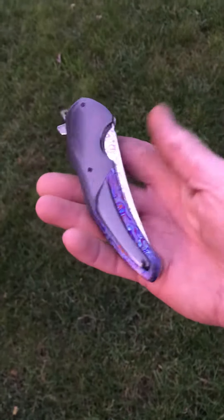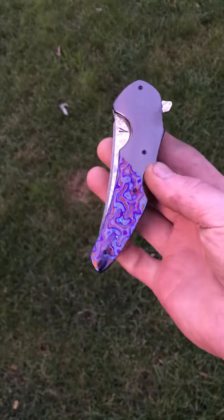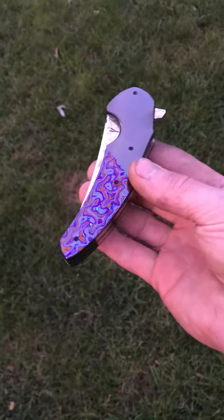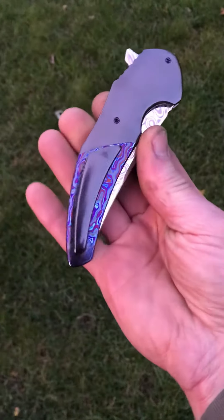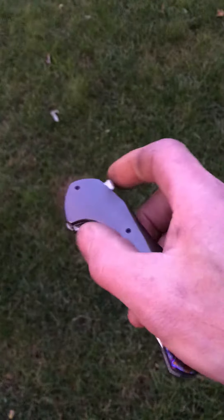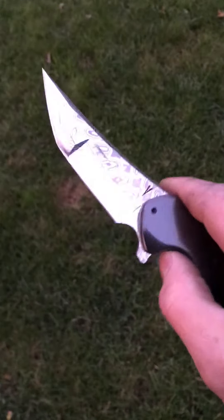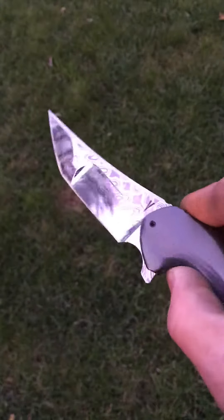Here's a three and three-quarter inch Instigator number 26, zirconium bolsters, sunset in the background, black tie Micarta scales, zirconium backspacer, and a mirrored-out Damascus blade.